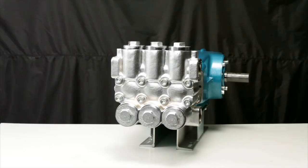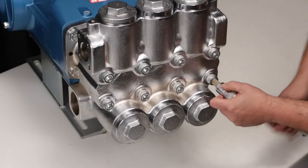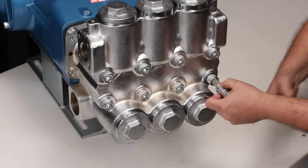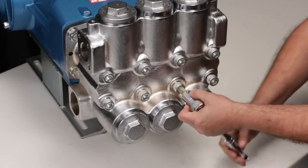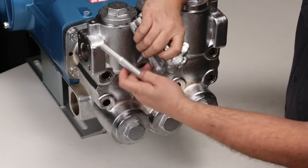To service or replace the seals in your pump, you must first start by removing the manifold. Use a 14mm Allen wrench to remove the 8 hex socket head manifold screws. Upon removal of the hex socket head screws, a small gap is formed between the discharge and inlet manifolds.